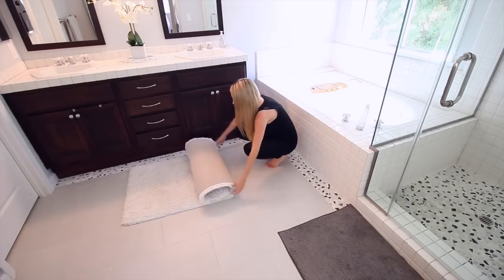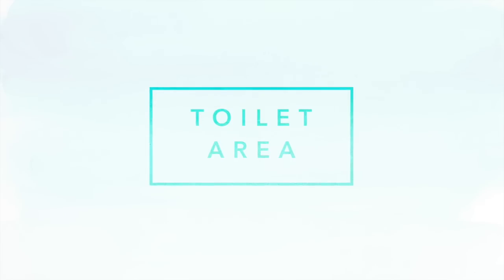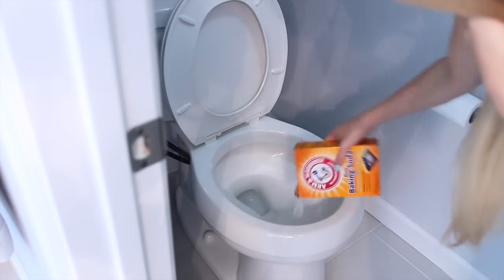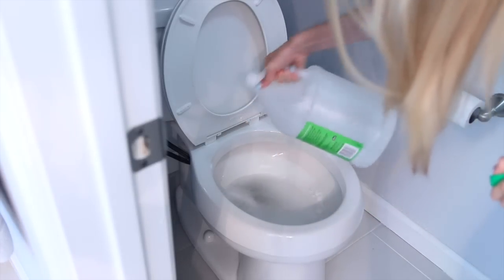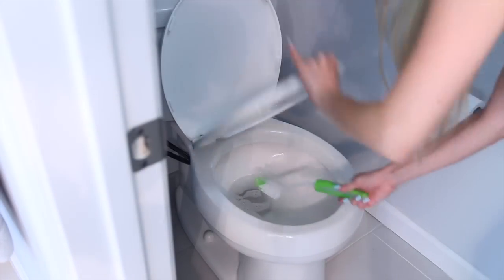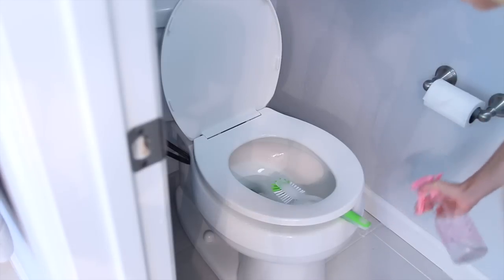I start by removing the rugs — the bath mat goes in the wash and I shake out the larger rug outside. Then we go area by area, starting with the toilet. I sprinkle baking soda on the interior, which acts as an abrasive to help with scrubbing, then pour in some vinegar. The chemical reaction helps loosen stains. Scrub with the toilet brush, then prop the brush between the lid to drip dry. Spray down all surfaces in this area and let it penetrate while we come back to finish later.